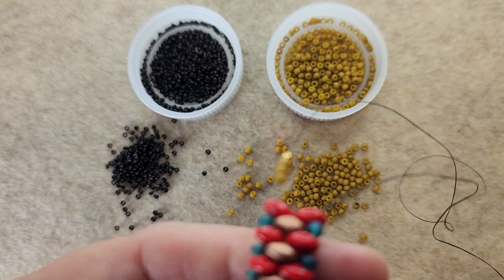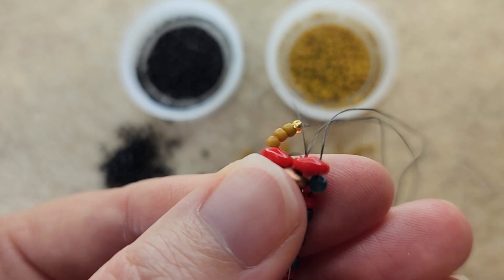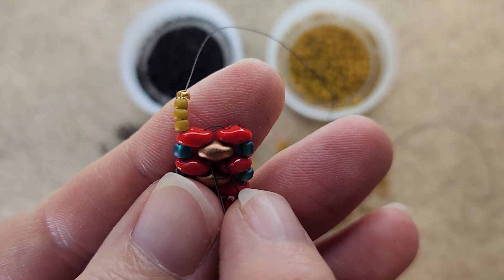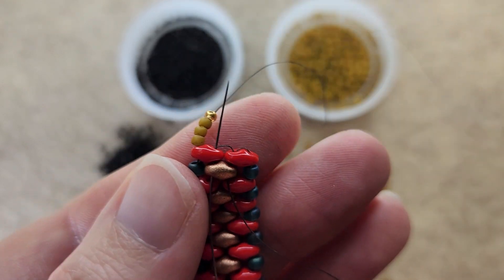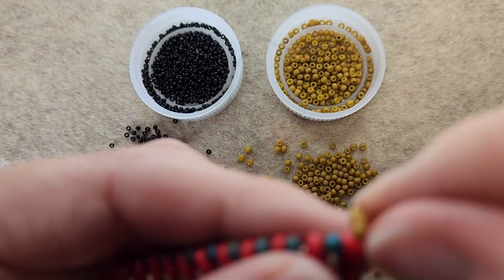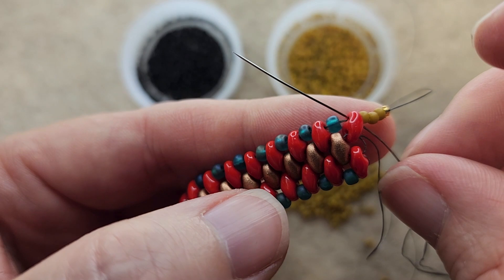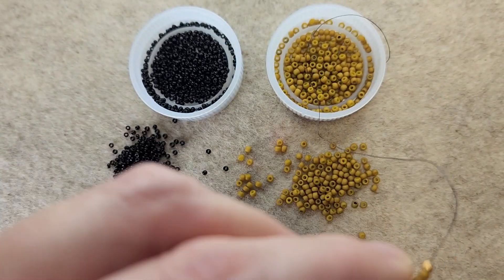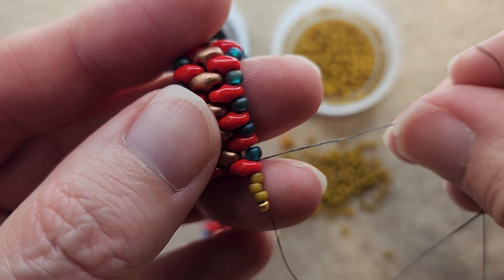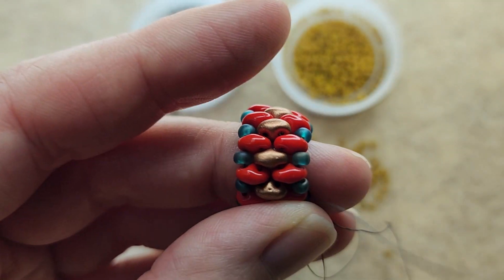Here I am coming out of the 11/0 at the top and I need to move into position. We're going to add an embellishment on the side of the bracelet. So I'm going down through the copper and the red super duo, coming back up through. You can do this really any way you like — this is just what made sense to me. You just want to get into position. I'm going to go through the super duo just like this, then up through that 8/0, and that's going to put me into position.